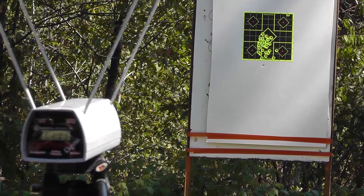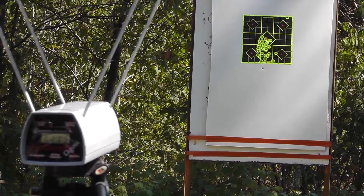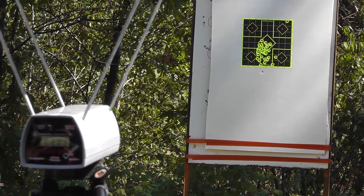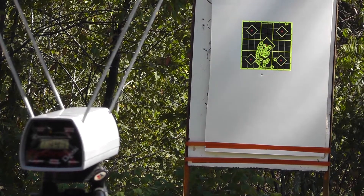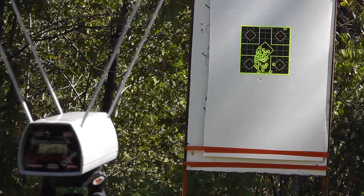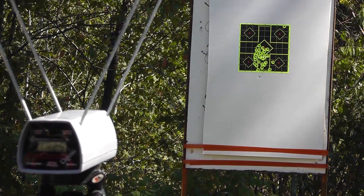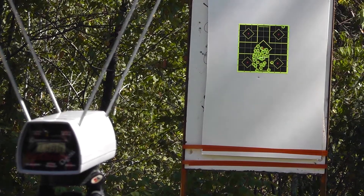Next up is the Winchester 95 grain FMJ. They don't have a velocity on it, so we'll just see what it does: 947, 914, 893, 925 — wow, that's kind of anemic — and 908.